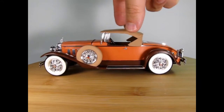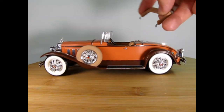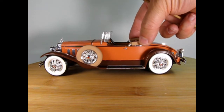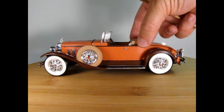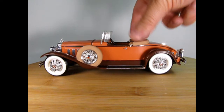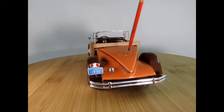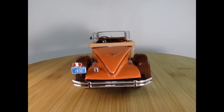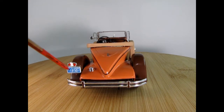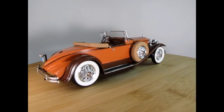One feature on this car is that you can remove the top, and they also give you the down boot which hooks in here. There are a couple of little points where it would go, and that's what it looks like with the boot down. Unfortunately this area does not open, which would have been nice. You can see the Nevada license plate here for 1930, and it also has 1969 up here — so that's the Harrah's Auto Museum.